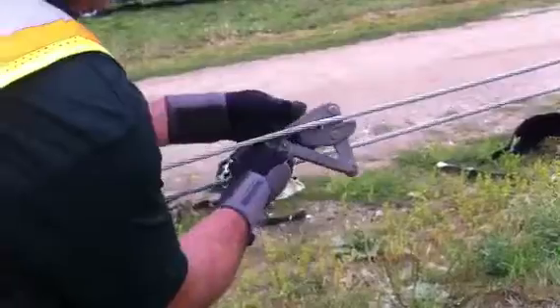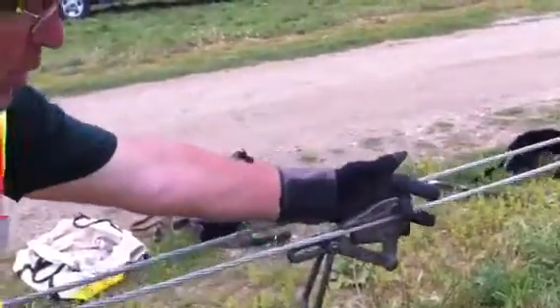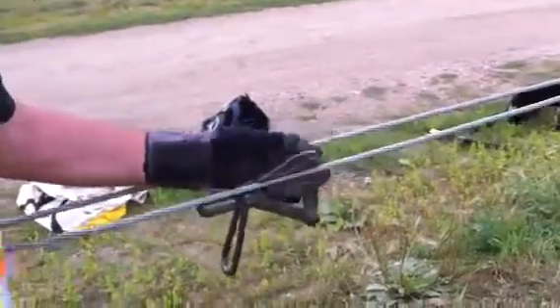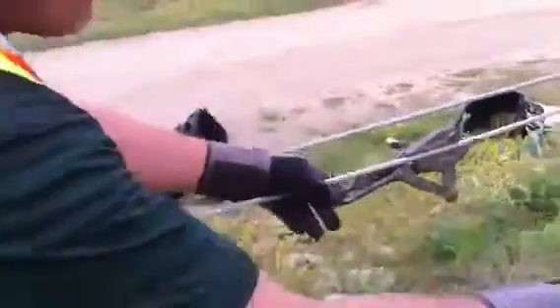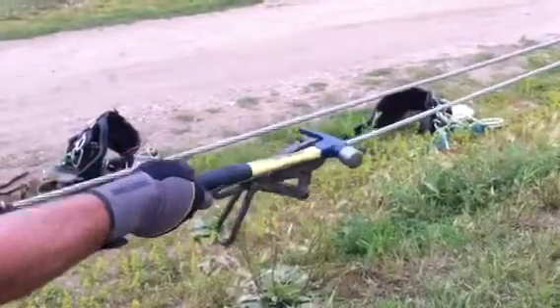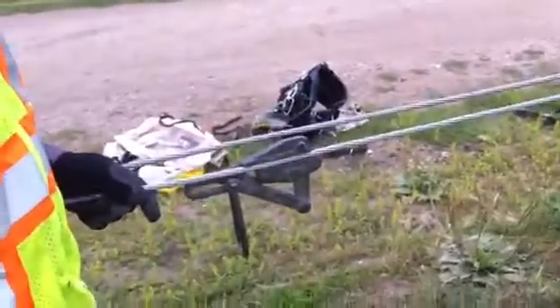Very simple. Now, sometimes if you can't get it to come off and you want to pull it back to you, you reach up and put your fingers on the top up here and you can pull it back. Now, if for some reason you've got that sucker worked out so far you can't get to it, putting the hammer hook on it, you can pull them back to you to get them off as well.